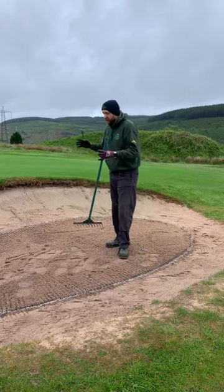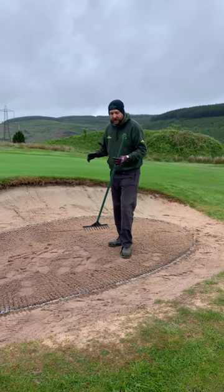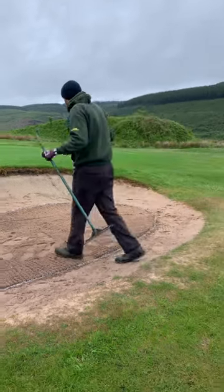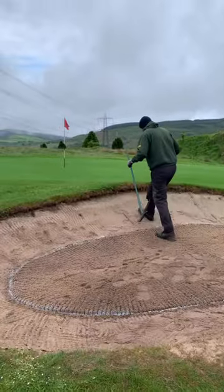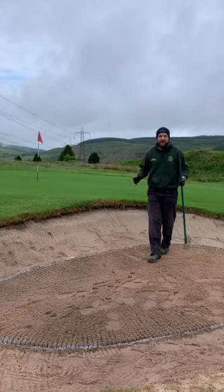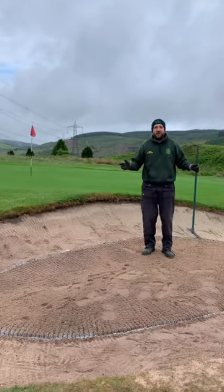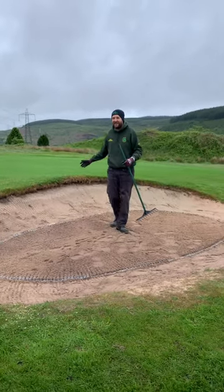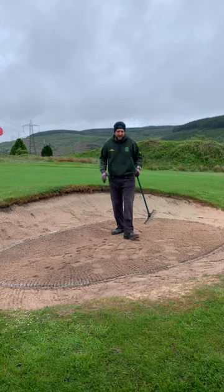When you're entering or vacating the bunker, always do it at the lowest point. Numerous times you see golfers doing it the wrong way — you just shouldn't be doing it. That's what you've got Ninja Warrior or Mount Everest for. You don't need to be doing it on steep slopes.